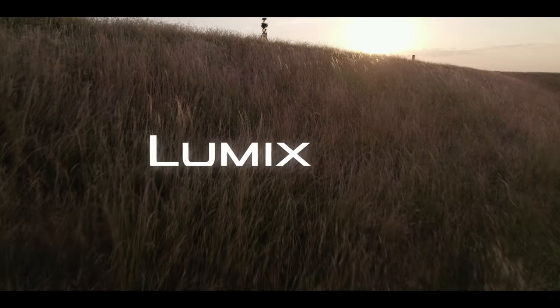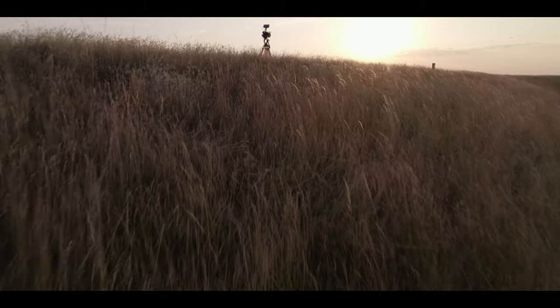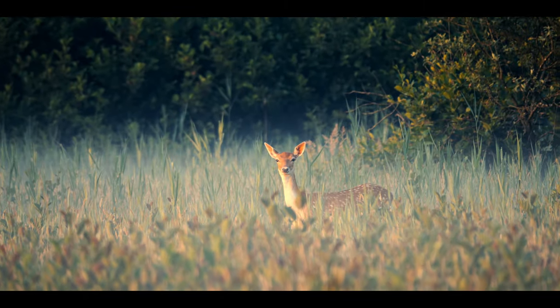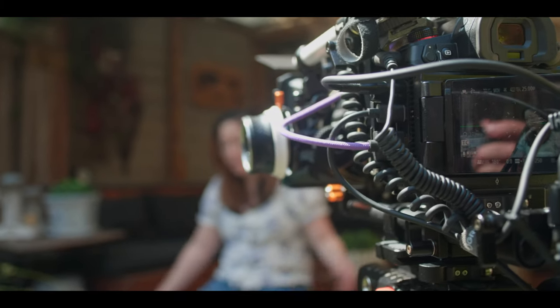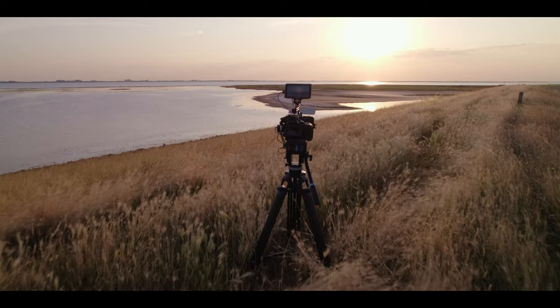The Lumix GH6. I've been using it for over a year now in all sorts of situations and got to know it really well. I've been using it for travel, wildlife, corporate and weddings. And in this video, I will share with you my experiences with it from a video perspective and how it held up over time.